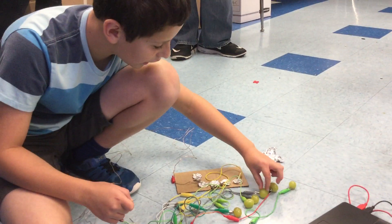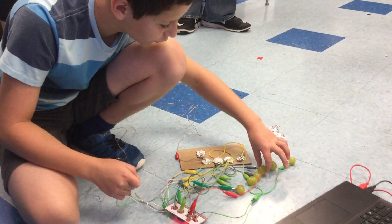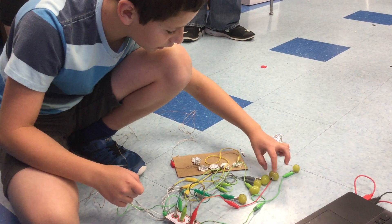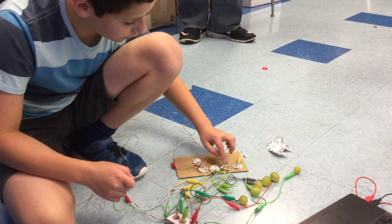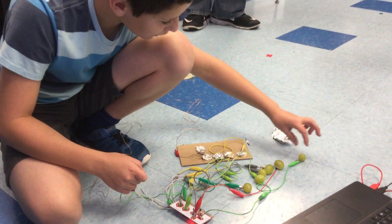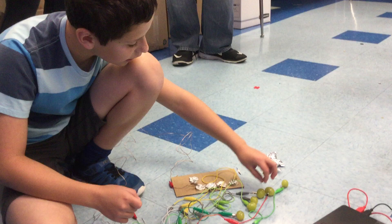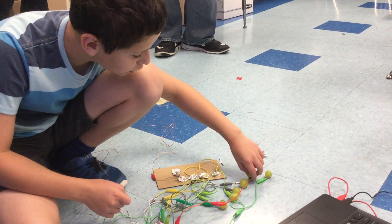So this is like a piano. It's made out of grapes and aluminum foil. I haven't completely finished it yet, and obviously the actual board. Basically, I programmed the different keys and arrow keys to do stuff.